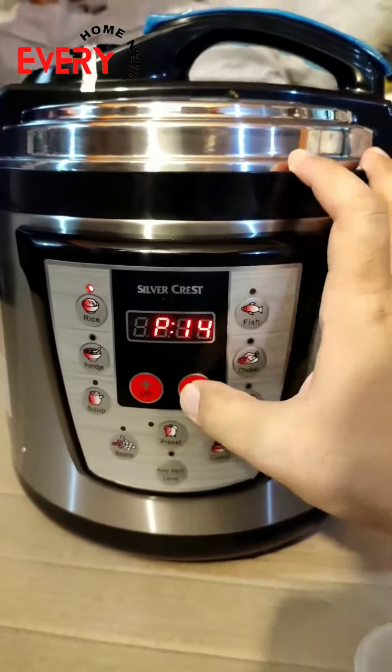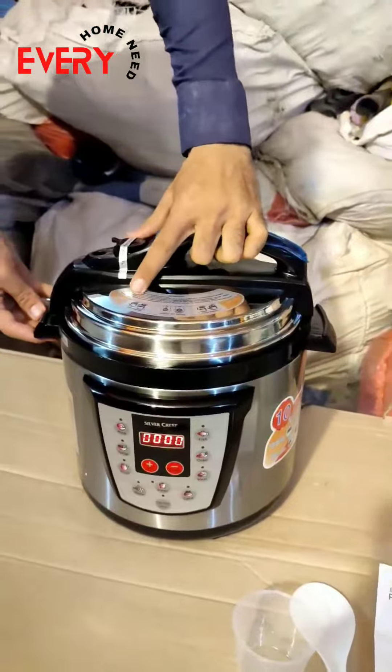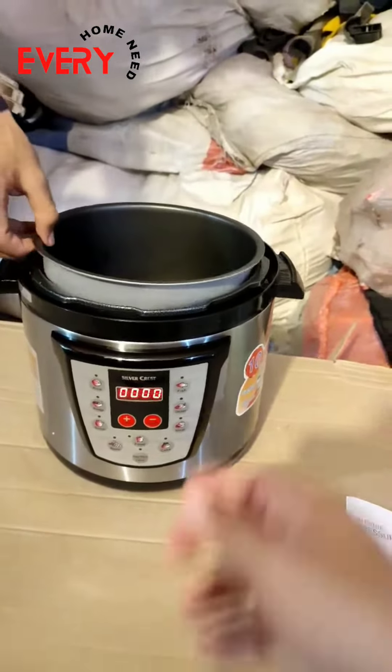You can also adjust settings up and down. It has a keep warm function and 6 liters capacity. There is a safety lock, and you can also remove it — this is how it locks.